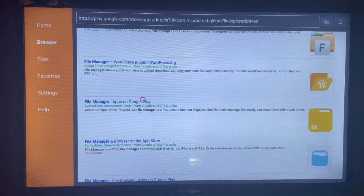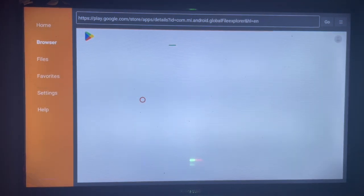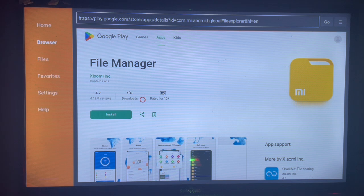For instance, I'll take this one — just click on the link and it will bring me to where I can install it to my smart TV. As you can see on my screen right now, I just click on the Install button and Fire Manager is going to be installed to my smart TV.